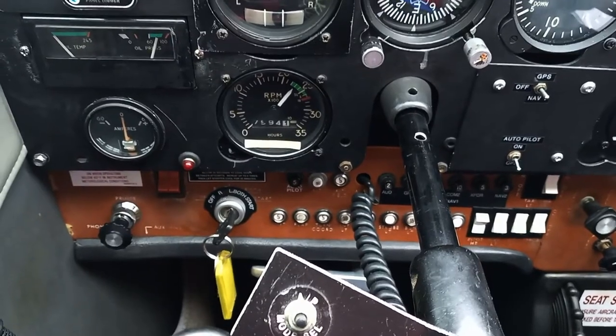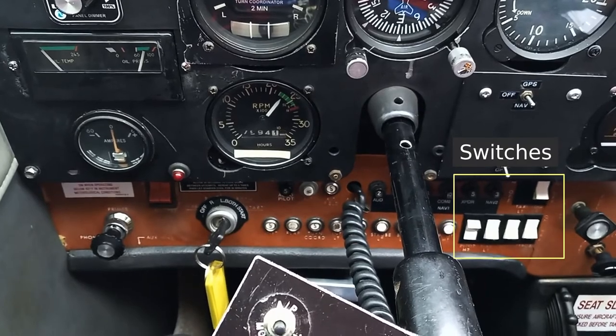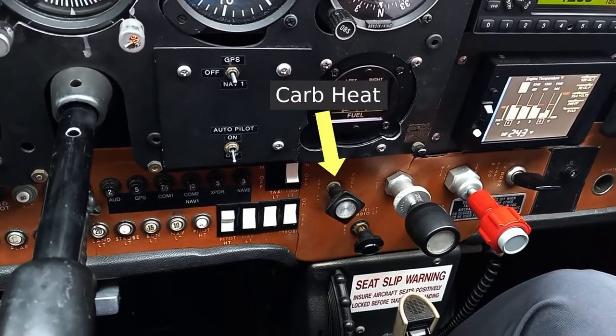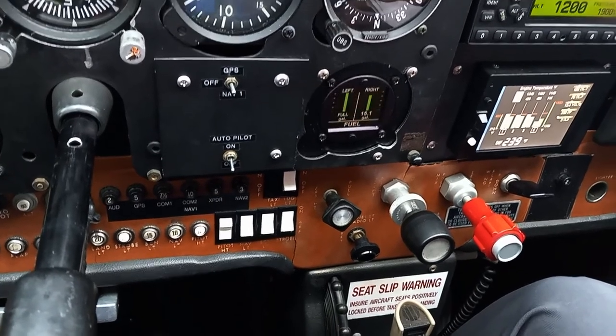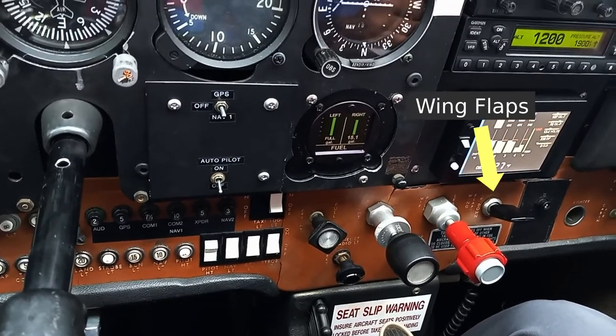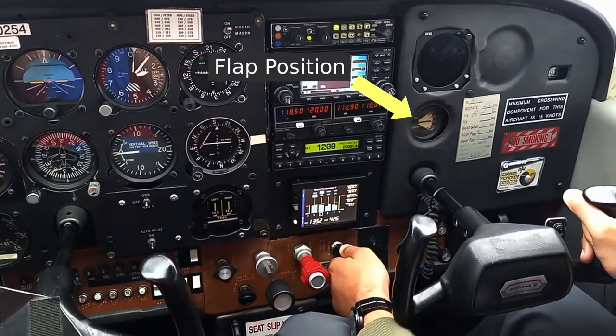Jumping back to the bottom center, we have the circuit breakers, the switch panel that controls pitot heat and the aircraft lighting, the carb heat which is turned on any time the engine is run at a low power setting, the throttle, the mixture control, and the switch that controls the position of the wing flaps.